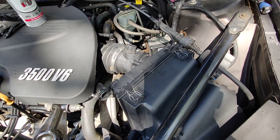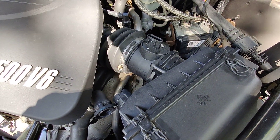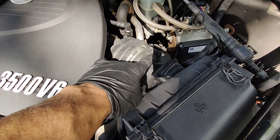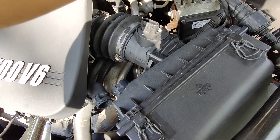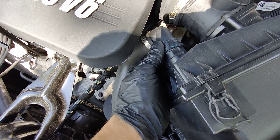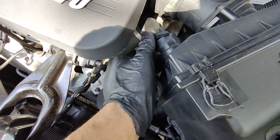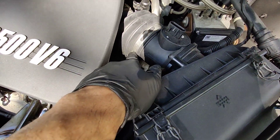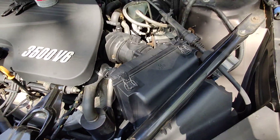Hey guys, this is Danny's Auto Repair. Today I'm going to be doing a quick video on this 2008 Impala — I'm going to be cleaning the mass airflow sensor. As you can see, I unplugged it already. This is the plug that goes there. I removed this hose back here — you just got to squeeze it a little bit, push it back, and you loosen it from here and here, and you loosen this screw here, and this comes out.